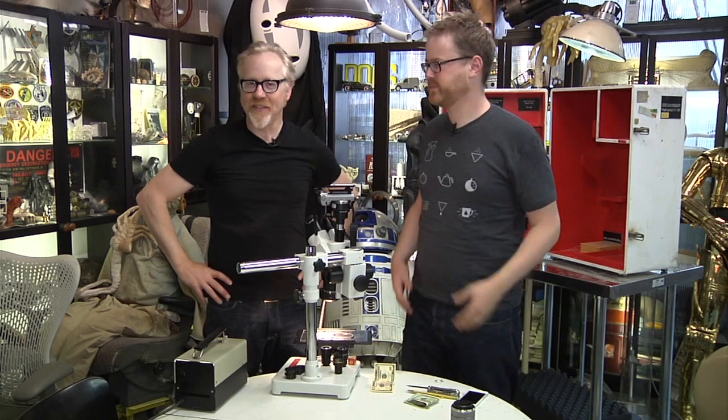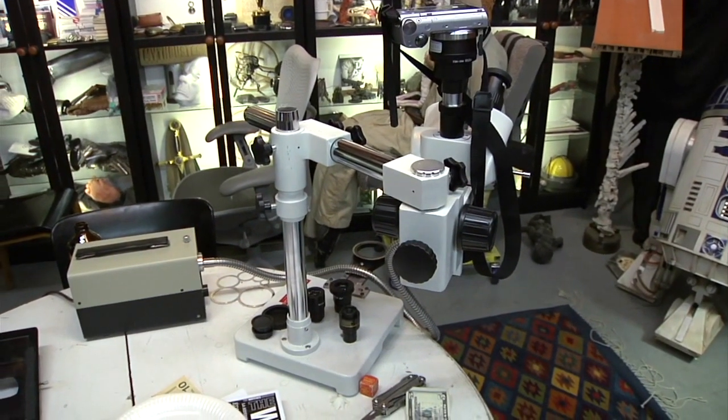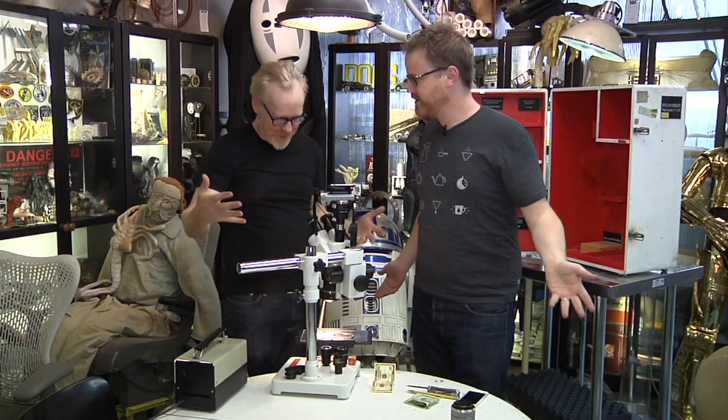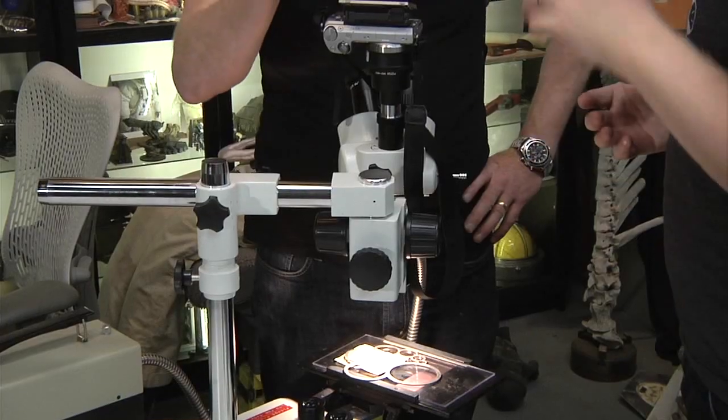Hey guys, it's Will from Tested. It's Adam from Tested. We're in the cave. It has been a while, and it's been a while since we promised we would do the thing we're about to do. I think that might have even been last year. But we're here. We have the microscope — you can see the case behind us, it's all weathered — and we're going to look at a bunch of stuff under the microscope.